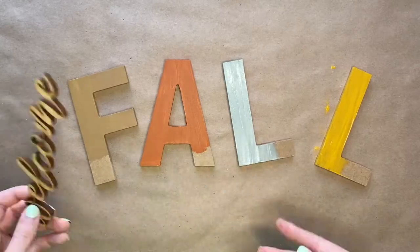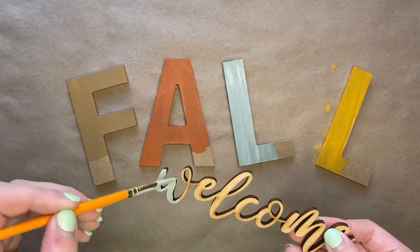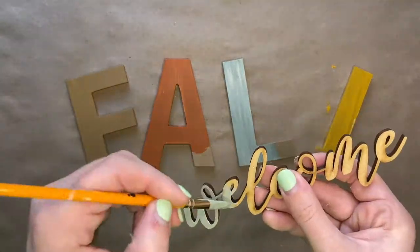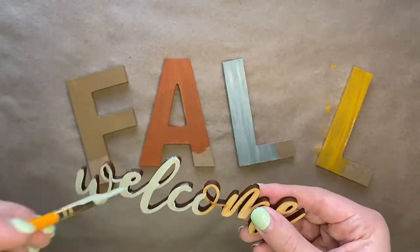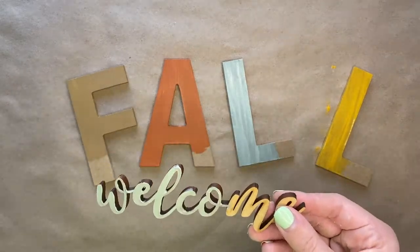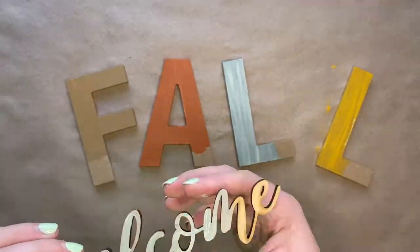While you wait for the letters to dry, you will then take your wood word Welcome and paint it in that light blue color as well. Don't worry about painting the sides or the edges — just paint the front of the word Welcome.